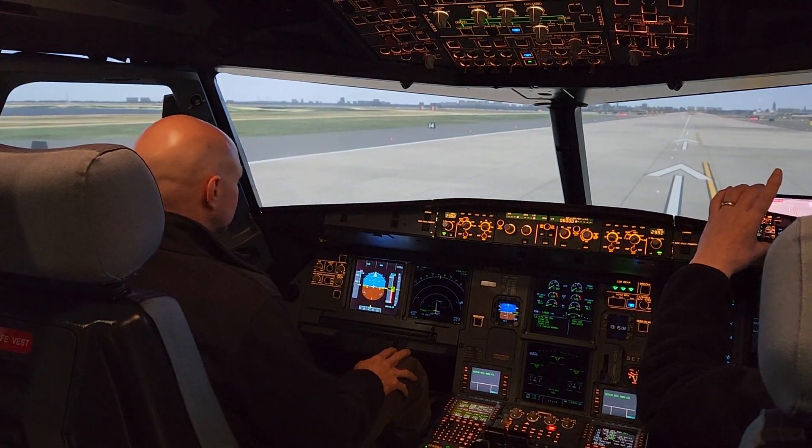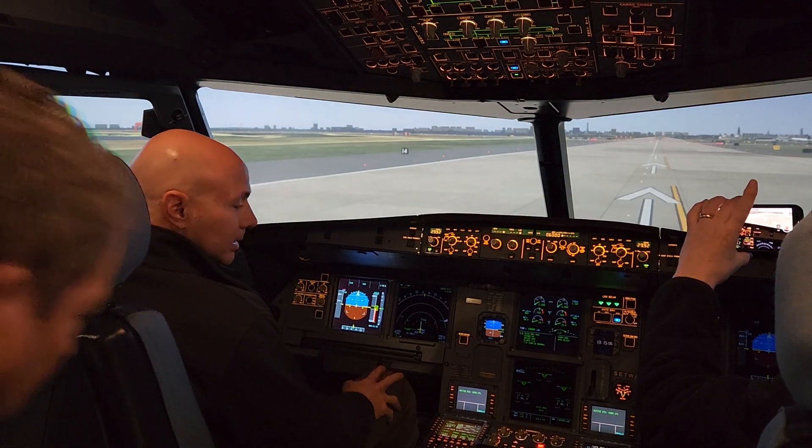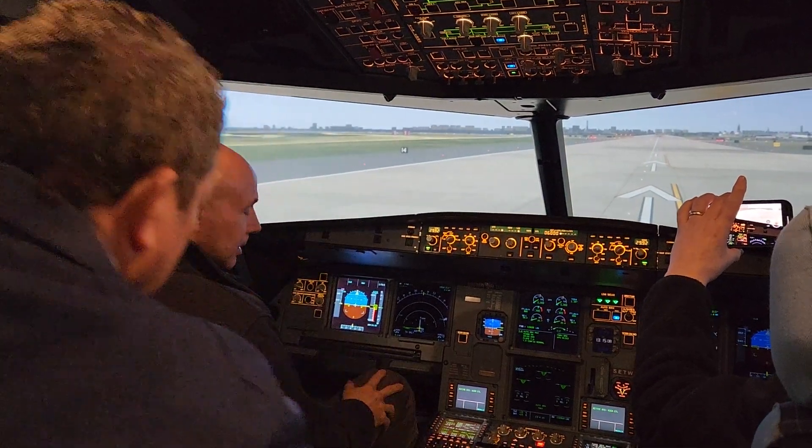Zero at one, two knots, cleared for takeoff. Who has to read that back? And you're good to go. Pilot, at least the parking brake.